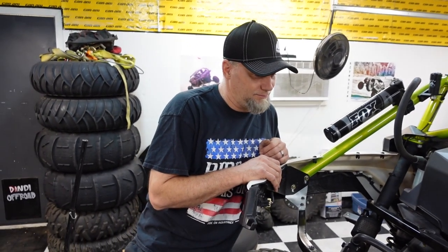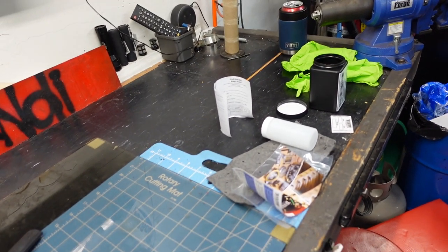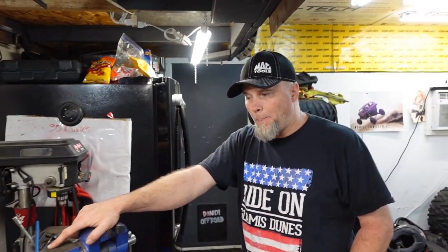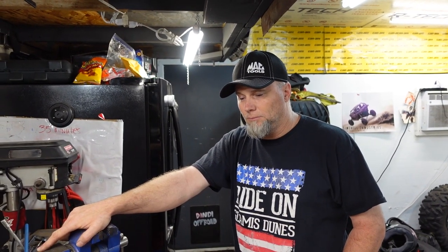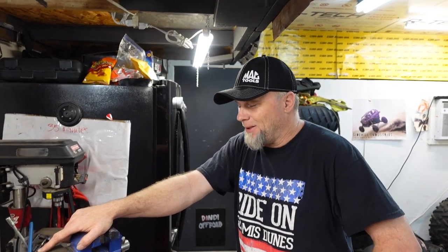So what we're going to do is do an oil change — we're not going to take you through that because everyone already knows how. We have to decide if we're going to hold this video until we get the results, or go ahead and post this and come back with the results. We'll make that decision and let you know. But anyway, let's do this thing. We're also going to run that little test on the gears with the oil and the fuel. Yeah, that's a whole other subject. All right, we'll be back.